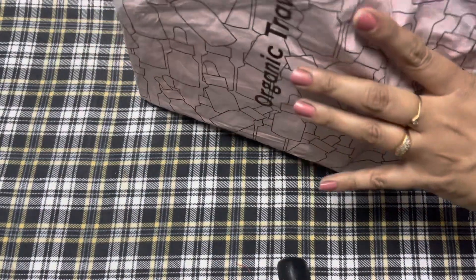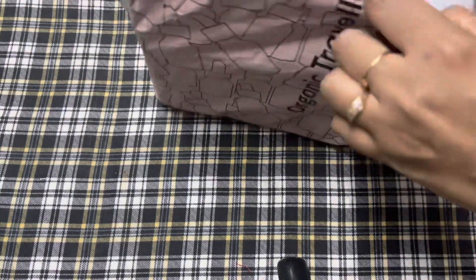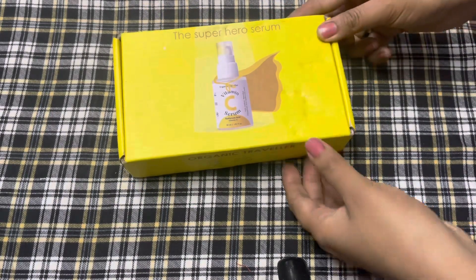You will remember that a few days ago my skincare tray was broken. My vitamin C serum broke, so I ordered it again.